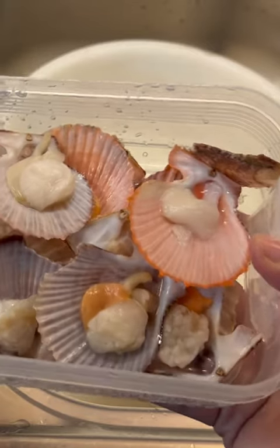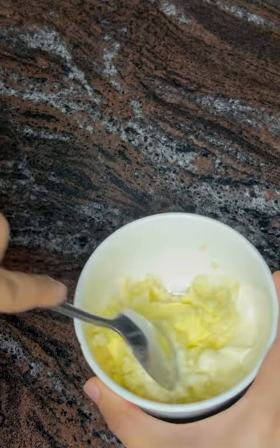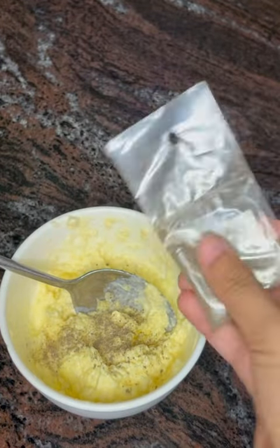Now that it is clean, let's make our mixture. Mix 3 tbsp mayonnaise, 3 tbsp soft butter, and 1 tbsp garlic. Add in pepper to taste.